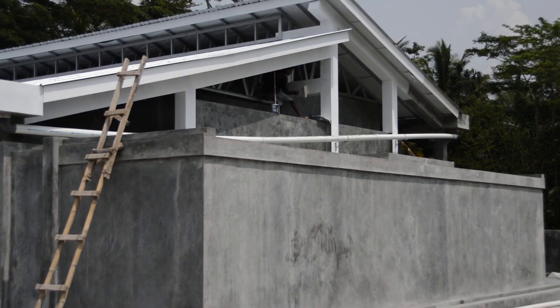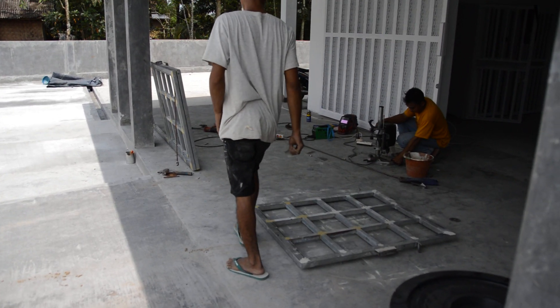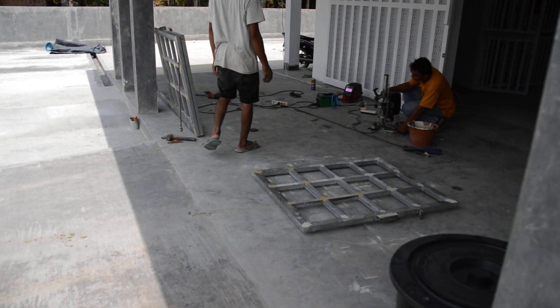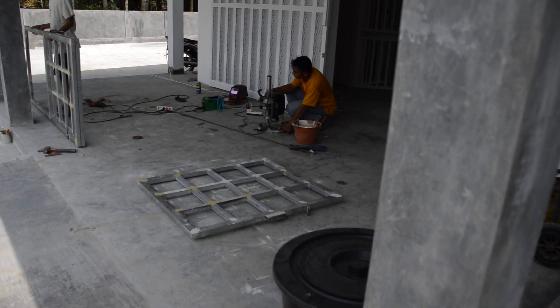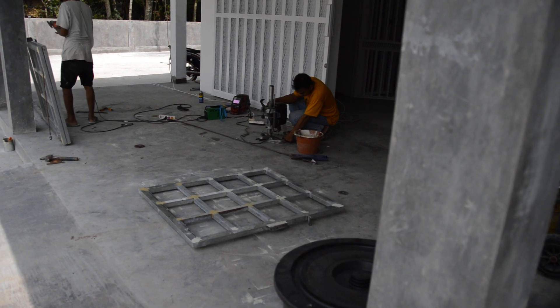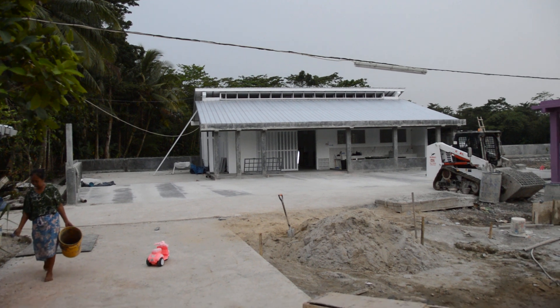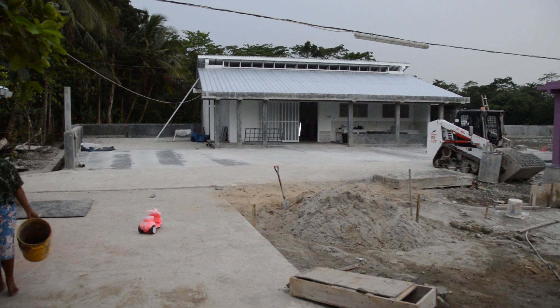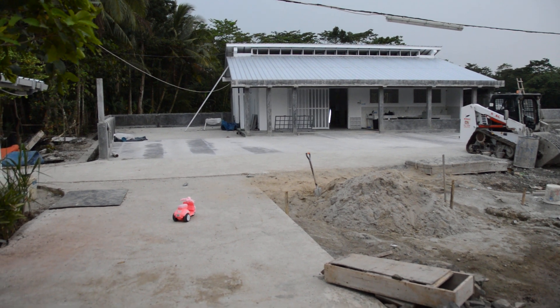More paint's arrived so more painting's going on. More welding and grinding is still happening. My Aldi drill press is still getting worked out. You can see my tube lit up over there.